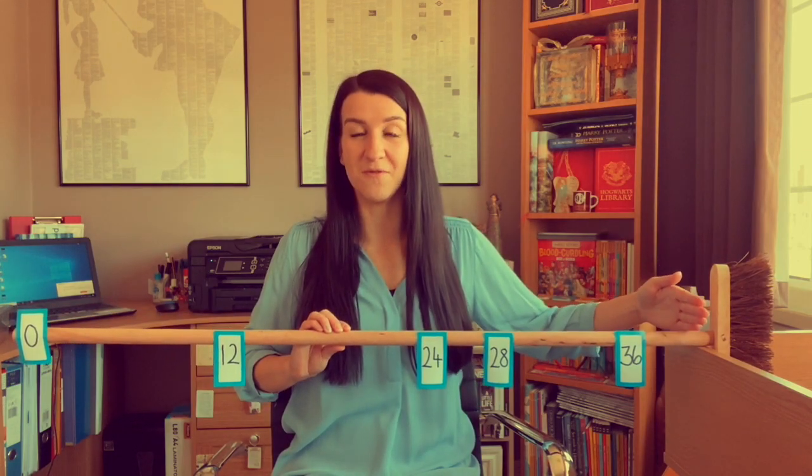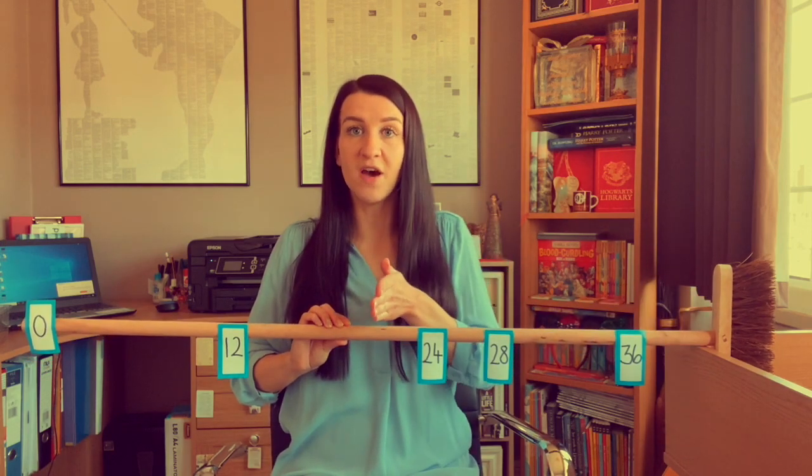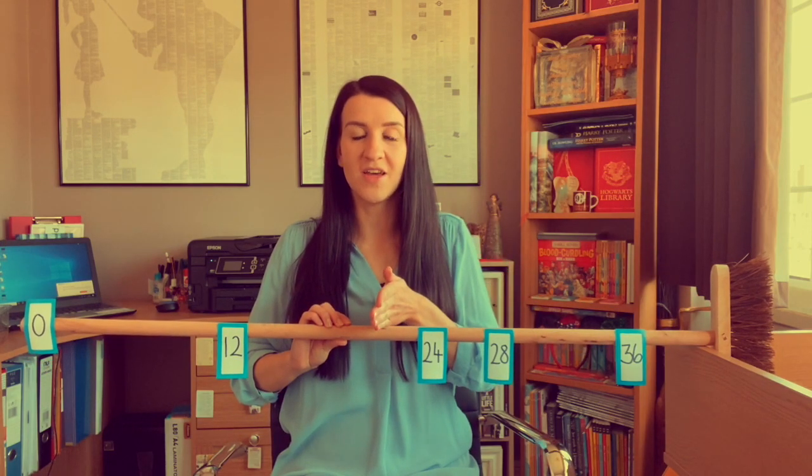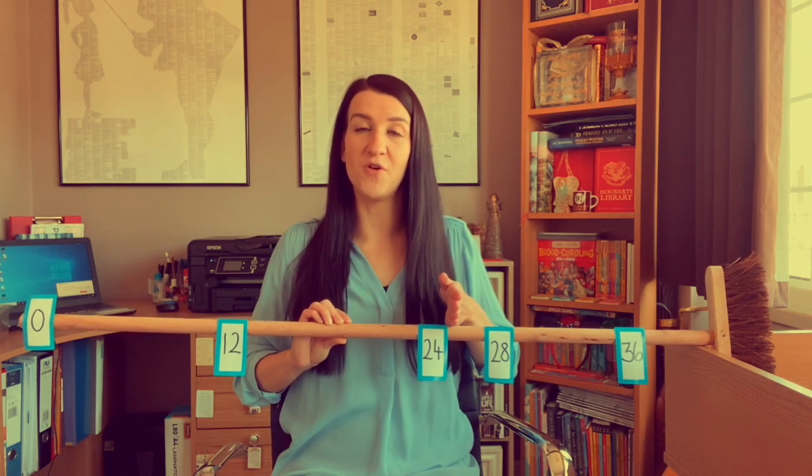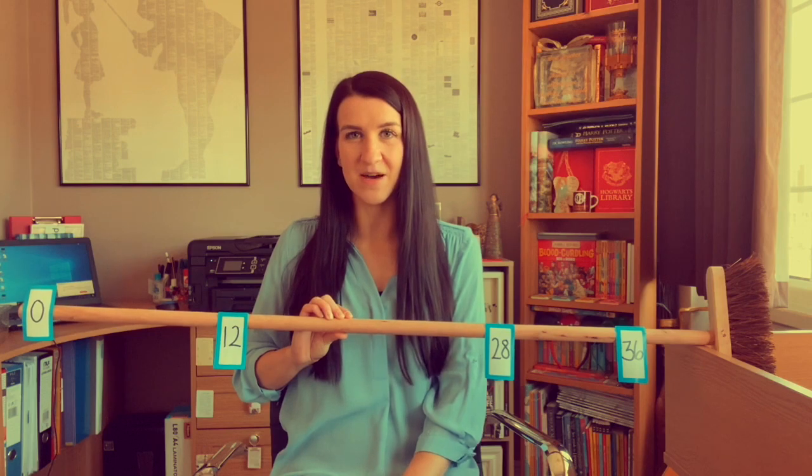Ten fours are 40 because 40 is 10 times the size of four. And half of 40 is 20, so five fours must be 20. If we start our count at 20 and count on four more, we get to 24. So five lots of four is 20, and six lots of four is 24 because it's four more.